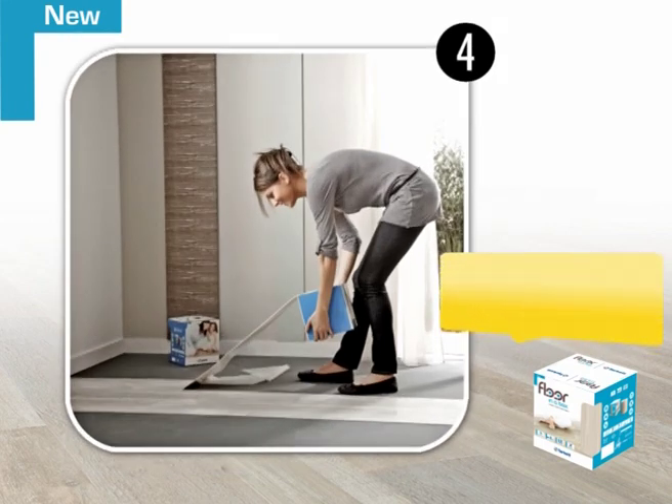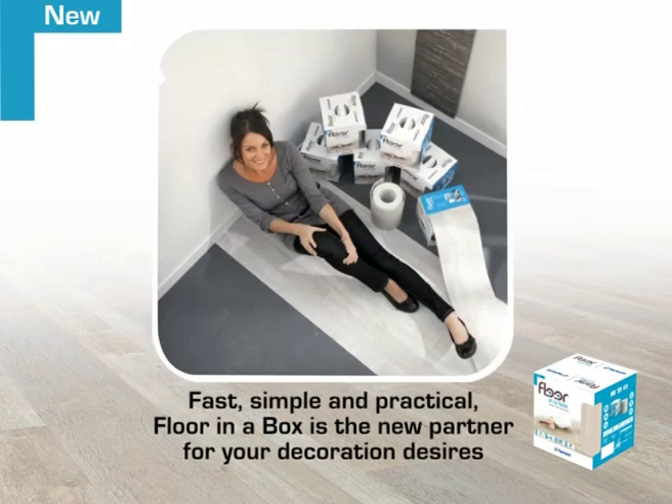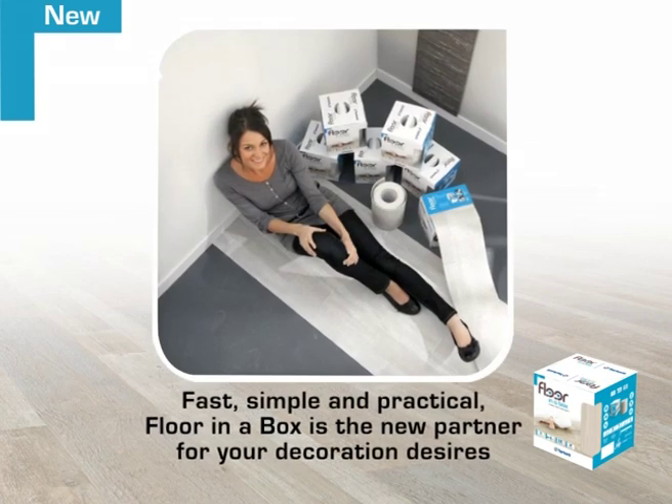Then repeat the process, positioning the second strip edge to edge, carefully. Fast, simple and practical, Floor-in-a-Box is the new partner for your decoration desires.